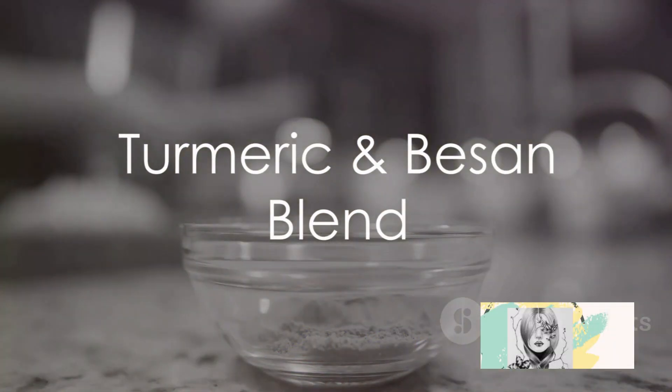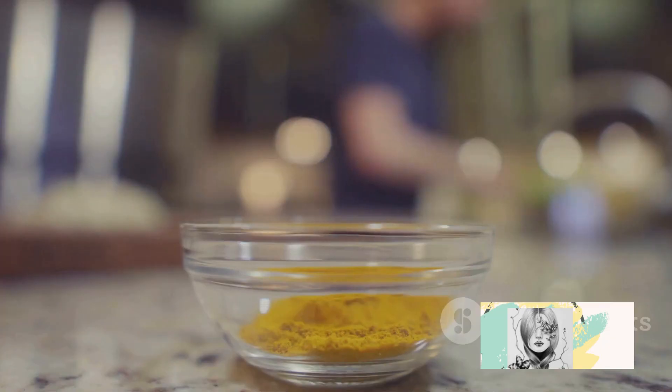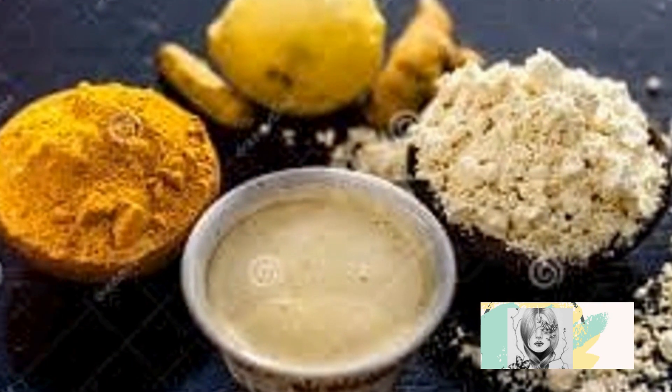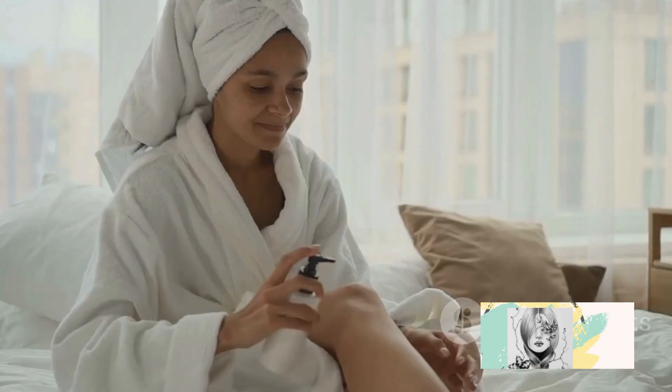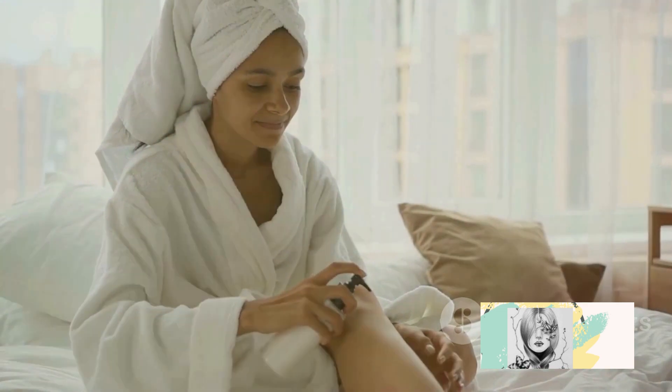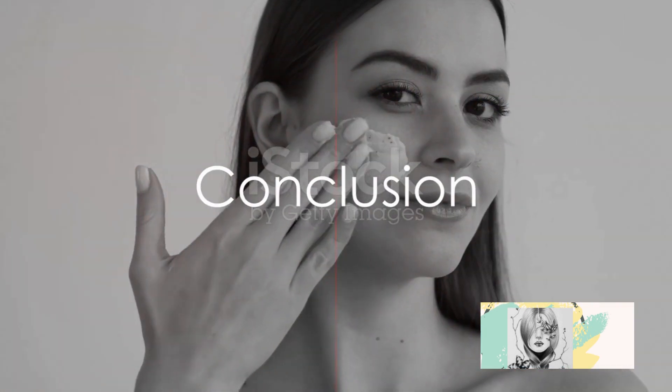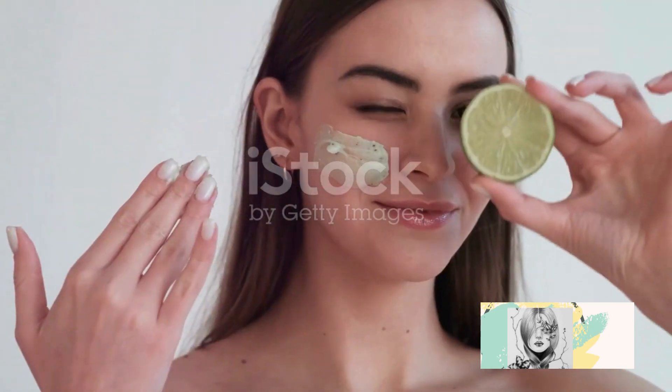Last, we have turmeric and besan. Add a spoonful of turmeric to a large bowl of besan and make a thin paste by adding water or milk. Apply it on your face and scrub it off right before it starts drying — this naturally exfoliates your skin and helps remove tan over time. These are the top 5 tan-removing DIYs which can remove your tan in just one wash.